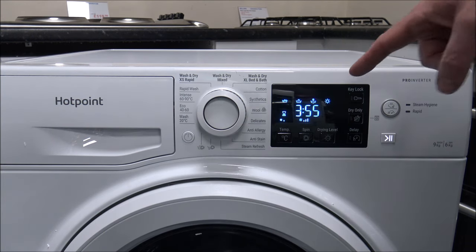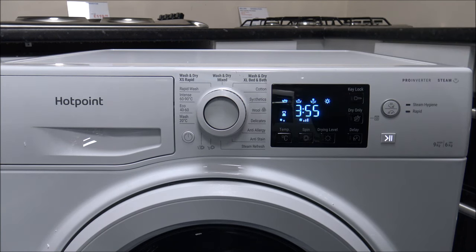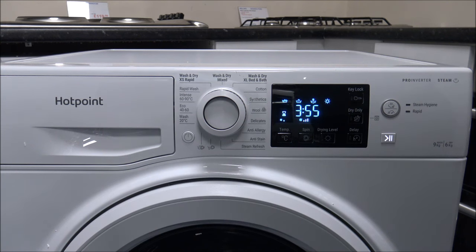There are quite a few brands where the writing and the letters are a lot smaller, and some of the symbols are quite difficult to read. Especially if you suffer with your eyesight, that could be a really good point to go and have a look in a showroom.